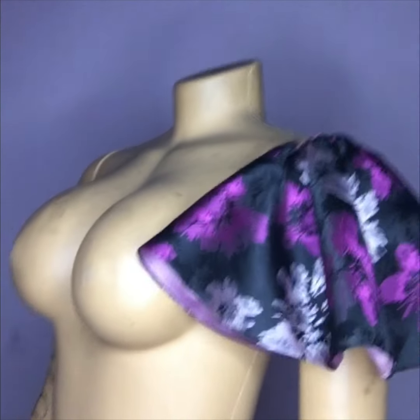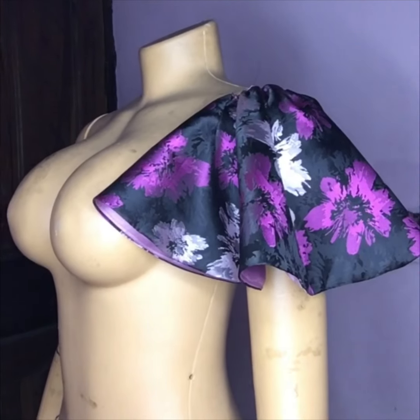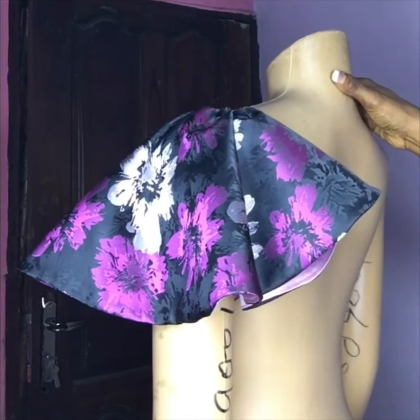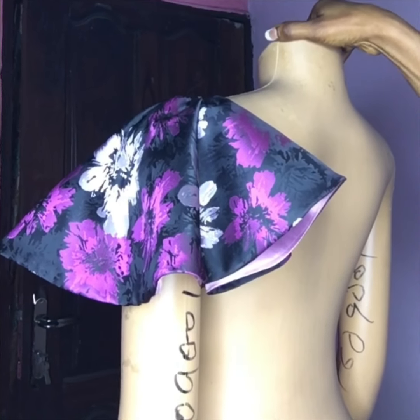Hi lovelies, how are you all doing? In today's tutorial I'll be showing us how I cut and sew this beautiful flutter sleeve. It's just like a fleece sleeve but a little bit different — I think I will choose this one over a fleece sleeve.